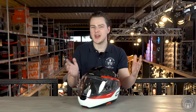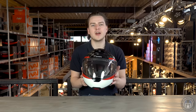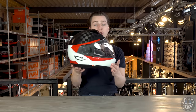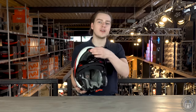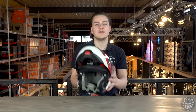Schuberth flip-up helmets were previously purely for touring, but the C4 Pro Carbon is now also classed as tour-sport. This is largely down to the large jumbo visor with a matching full-size Pinlock anti-fog lens, which gives the helmet great viewing angles suitable for sports bikes and naked bikes. The large integrated sun visor can easily be operated by a slider on the left side of the shell and can even be adjusted slightly with the switch on the bottom.